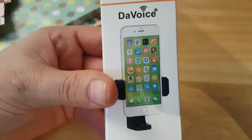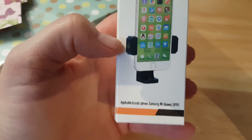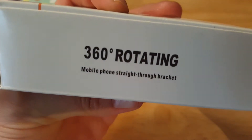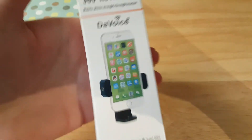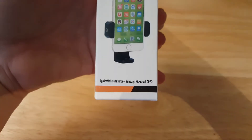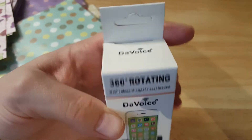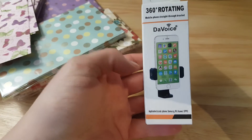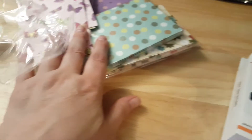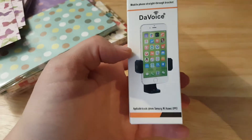It's a holder that you put around your cell phone and then you put it on your tripod. It's not focusing for some reason. Anyway, that's all I have — both came from Amazon and I'll put links in the description below. I'll let you know how this works out.